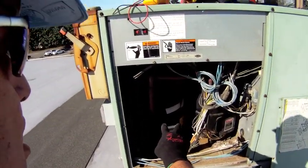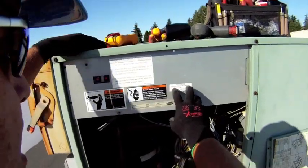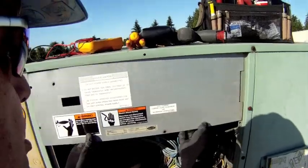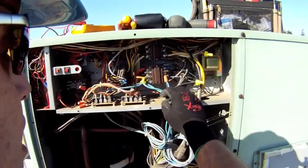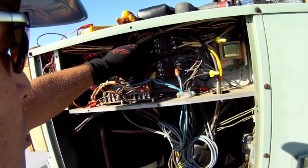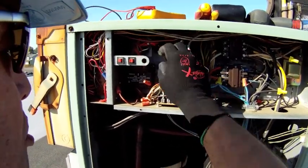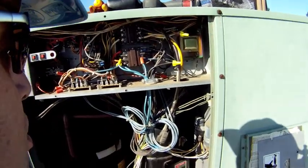I have two compressors right here and an electrical cabinet. We're going to de-energize our system and open up the electrical cabinet and just take a look in there. Anytime I open up a piece of equipment, I like to take a look at the electrical. These units sit up on a roof and are used a lot, so I like to go through and check all my wiring — looking for brittle wiring, burn marks on the wiring or on the contactors. All the connections are nice and tight, nothing that's going to vibrate off, so I'm pretty happy with that.